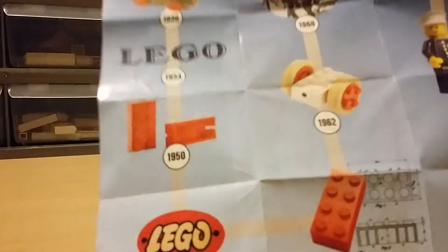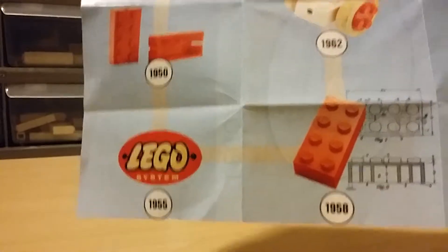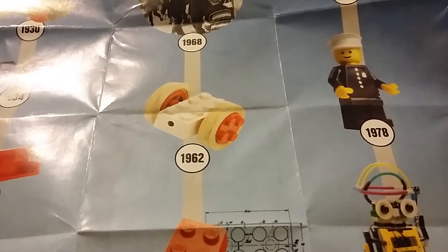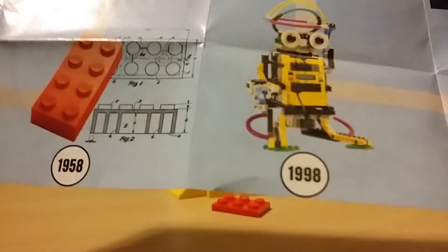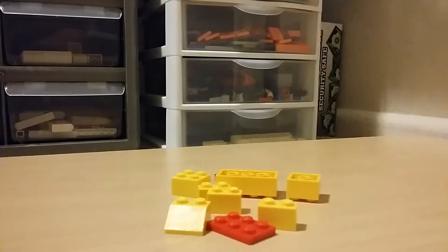So here we go — the timeline. Beginning, we got 1930, then 1934, 1950, 1955. Going from 1958, 1962, 1968, and then we got 1977, 1978, 1998, and then again 1998, 2014, and then 2018.